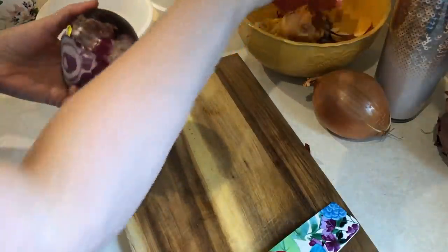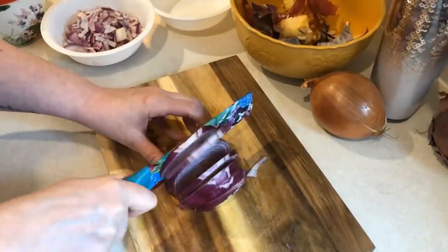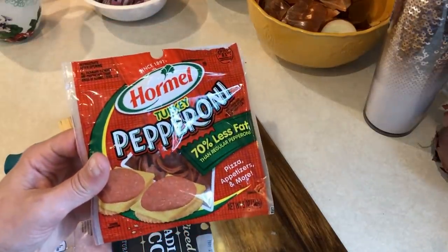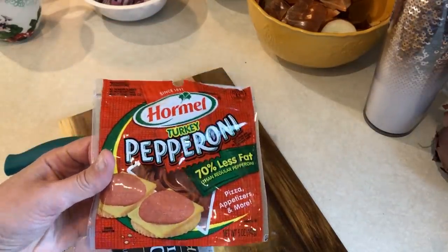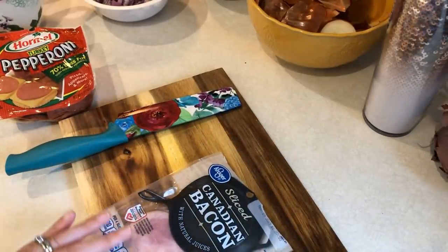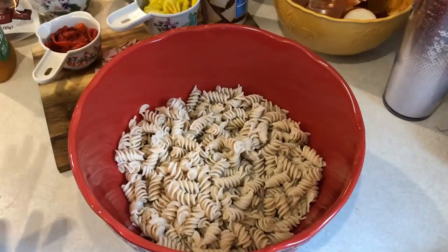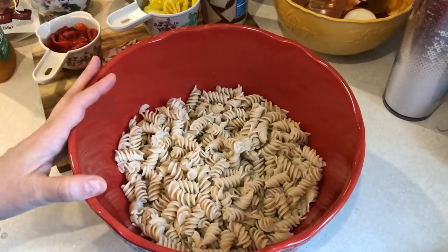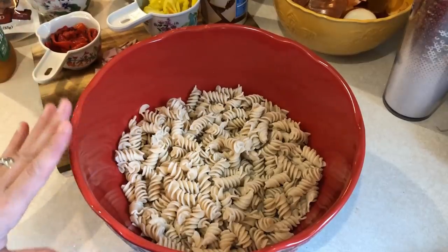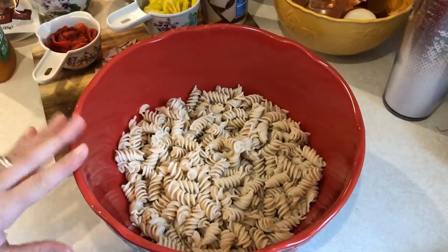For the Italian pasta salad, I need some red onion so I'm going to get that chopped up. Also for the pasta salad, we're going to need some turkey pepperonis — I'm going to use 20 of these — and six slices of Canadian bacon. I'm going to chop those up and get them ready. This is 12 ounces of the brown rice and quinoa fusilli pasta from Trader Joe's. It's already cooked and cooled — you want to boil it and then let it cool really well.